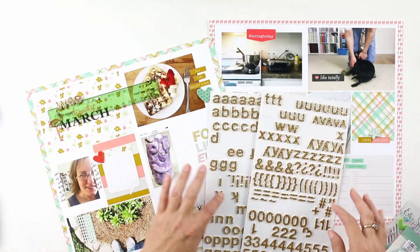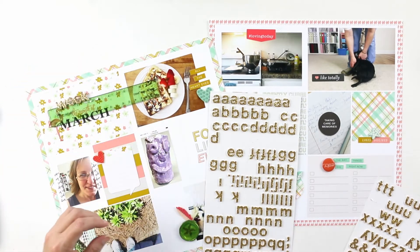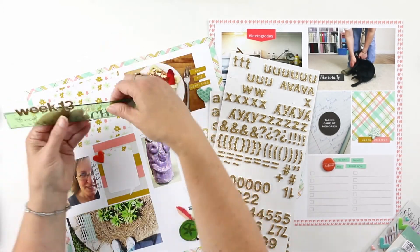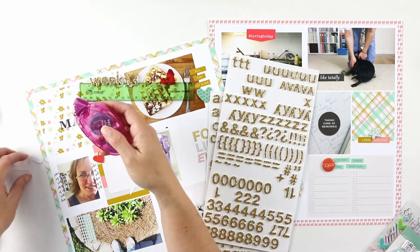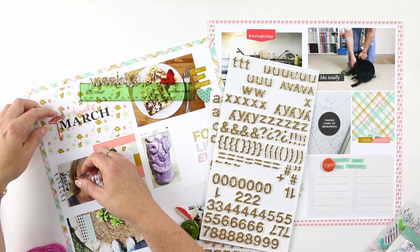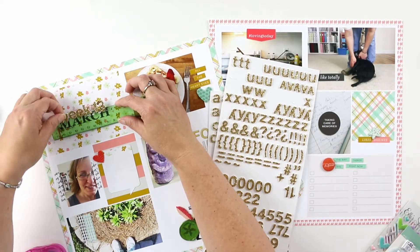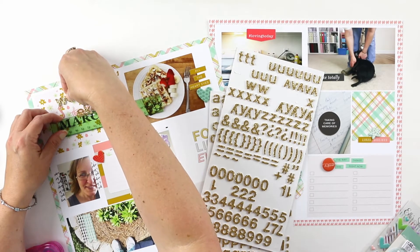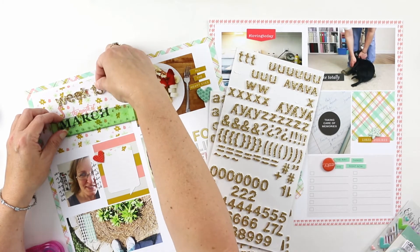I'm starting with my date card — it currently says the month of March, but I'm adding my week number and the actual week date: week 13, March 26 through April 1. I'm laying out my alphabets and spelling out 'Week 13.' I have a tendency to put them on a little bit not straight, but that's okay — that's part of the handmade look. I also printed out some elements from the For Like Ever kit and laid them out on the layout already, including this little flamingo.